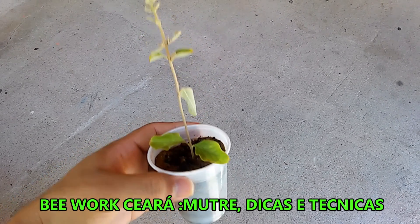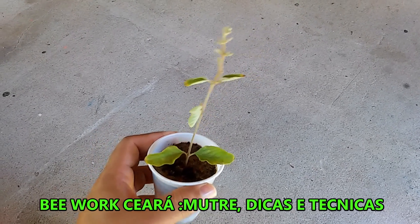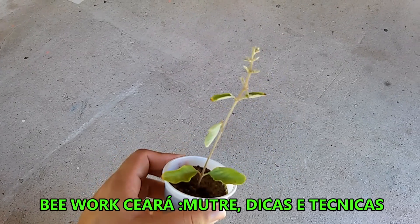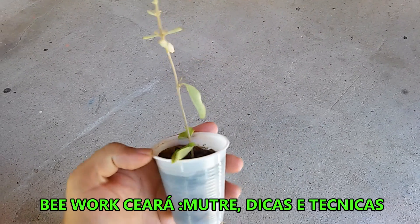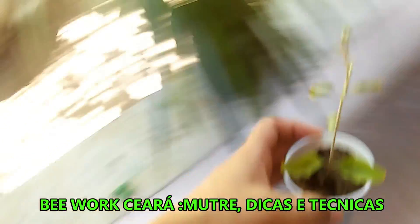This is also a technique that can propagate the Mutre. But sometimes it happens to go wrong — sometimes it takes, sometimes it doesn't take. So it's not 100% guaranteed. Let's go to another technique.